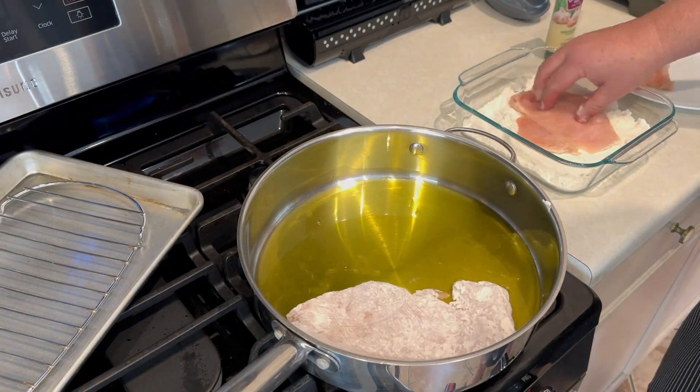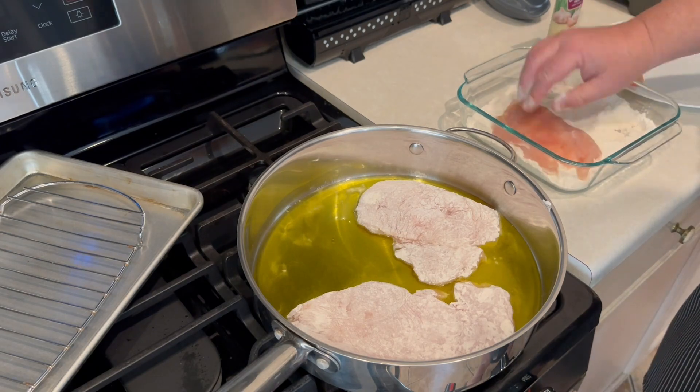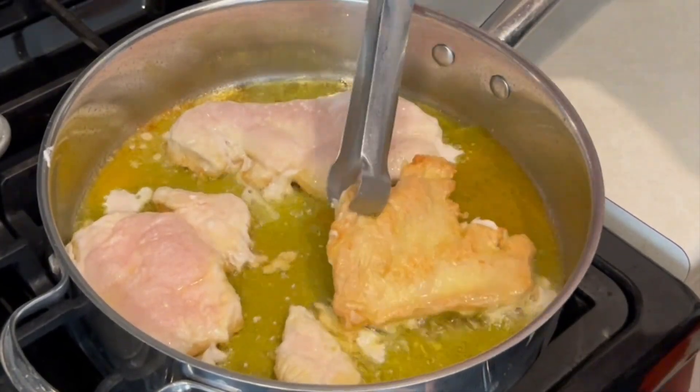Always make sure to put the chicken down away from you so you don't get the hot oil on yourself, because it will burn. We're going to let this cook for about four to five minutes on each side, or until it's nice and brown like that.